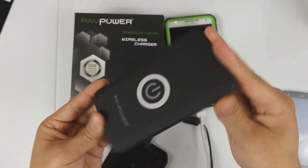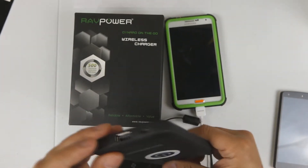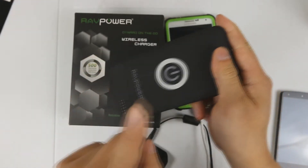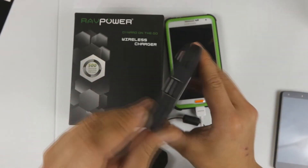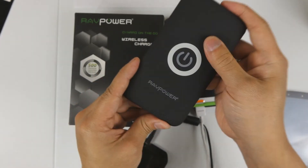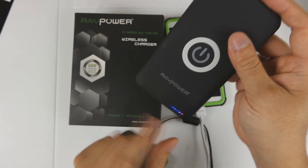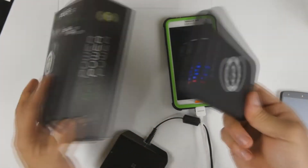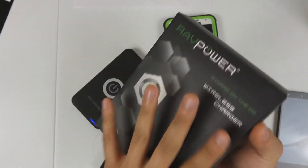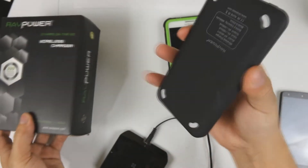The unique thing about this one is that it does support wireless charging. You can actually charge the device using the traditional USB method, or you can set it on it and charge it wirelessly. Here's the micro USB port to actually charge it. It has some indicators on the front to let you know the power state and how much capacity it has. It comes in this box and also comes with a charger — a 1.5 amp output — to charge this.